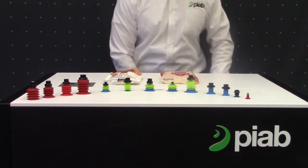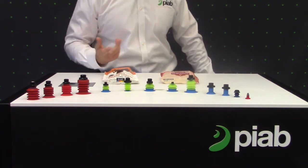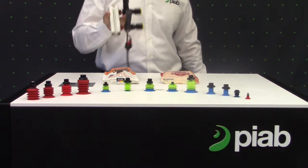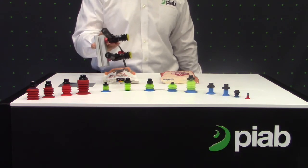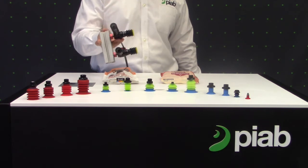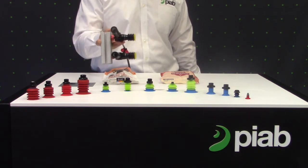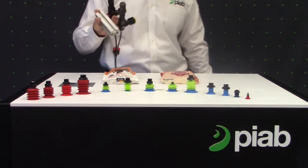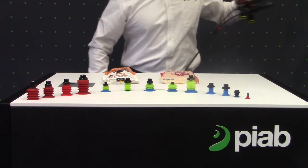So up next, we have these two products — just some more traditional bags that wouldn't be in a refrigerated environment. A long-lasting, durable solution for this application would be Pygrip's BL-3 model. Similar to our other DuraFlex cups, we have a 30 Shore lip, but the difference with this is we have four 70 Shore bellows. That's going to give good stability at high speeds.